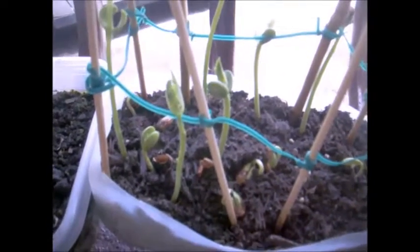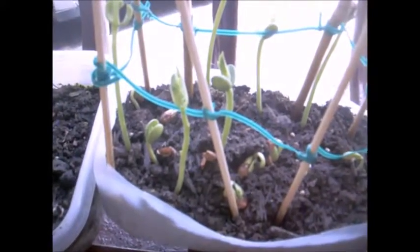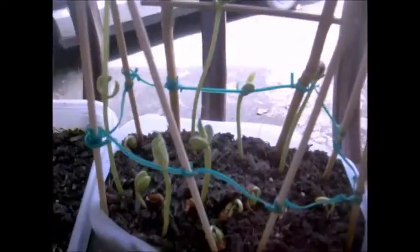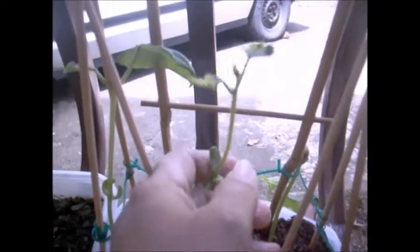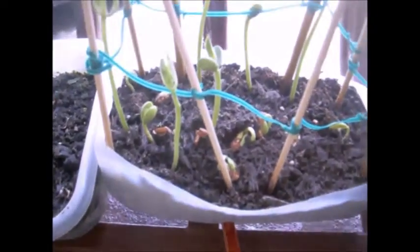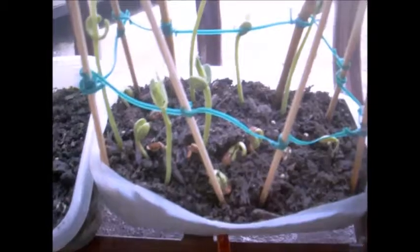Remember my beans I was growing and they didn't want to grow well? Check here — look how big they're growing! They have a lot of space because I took the trellis that I made and I put it here. Since they're not growing over there, I'm going to take them out of there.